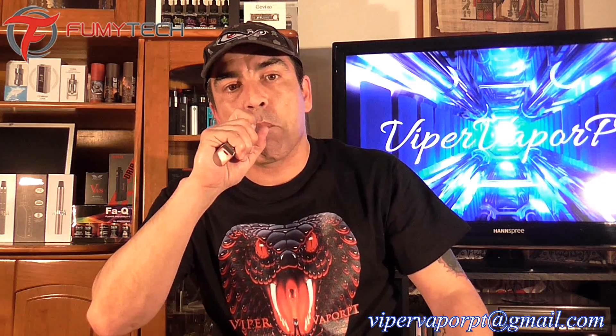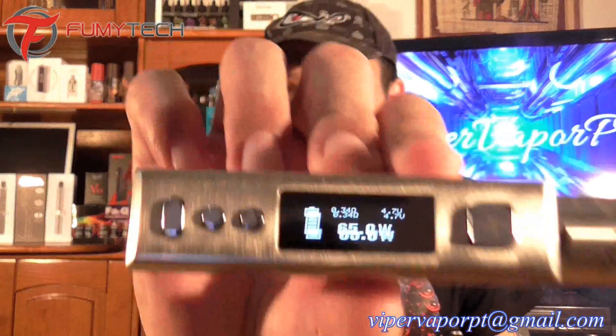So just to give you guys an idea of the size comparison. With this RDA on top of it — the Mutation X version 4S — it's awesome. I'm rocking it at 65 watts, which is the maximum. This device goes from 3 watts all the way up to 65 watts, and it's 3.2 volts all the way up to 10 volts.